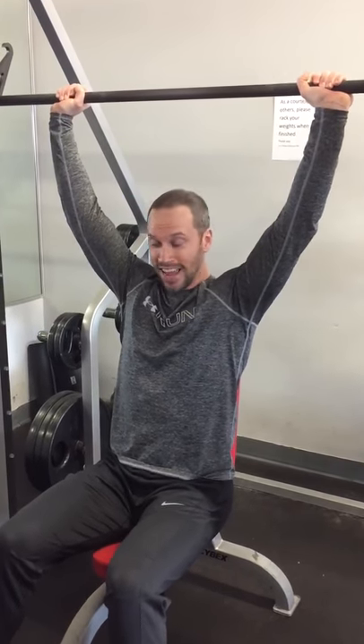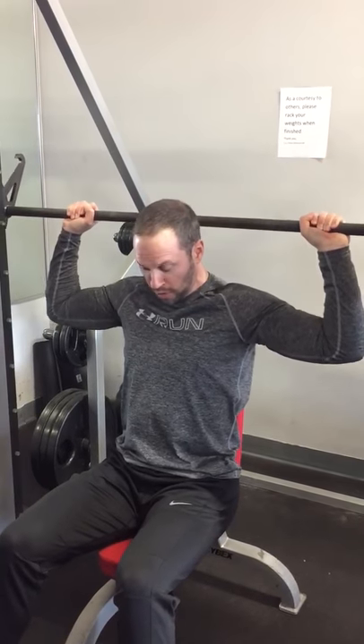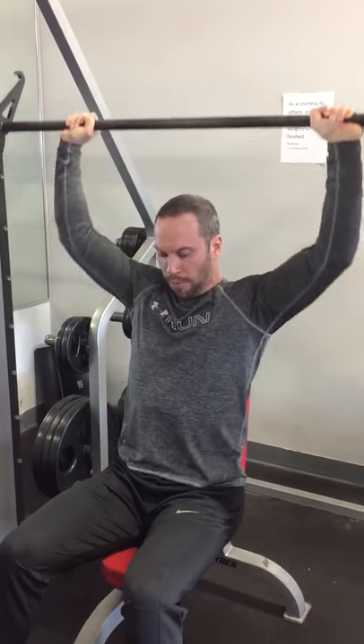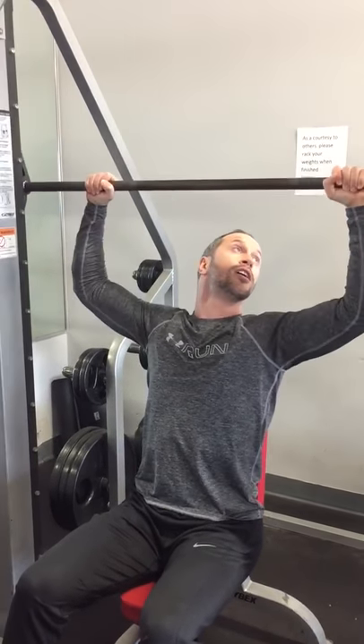Don't go down too far behind the head. Go down just about to the base of the skull and up. Breathe. Down slow, up. When you're done, walk it back.